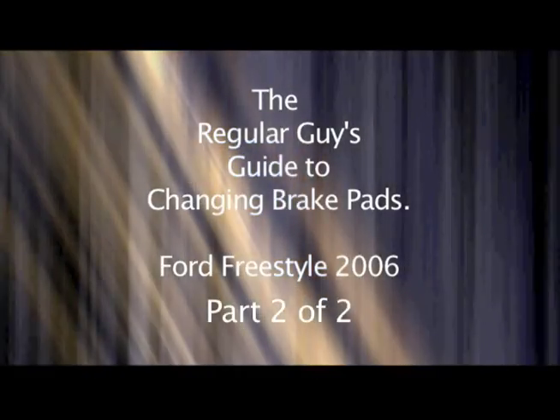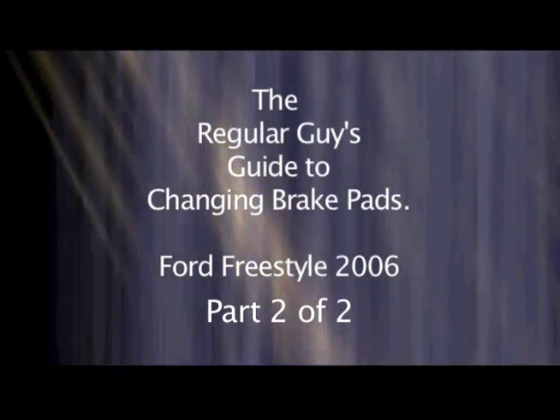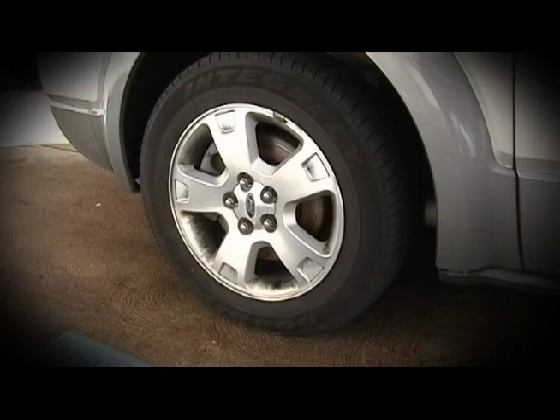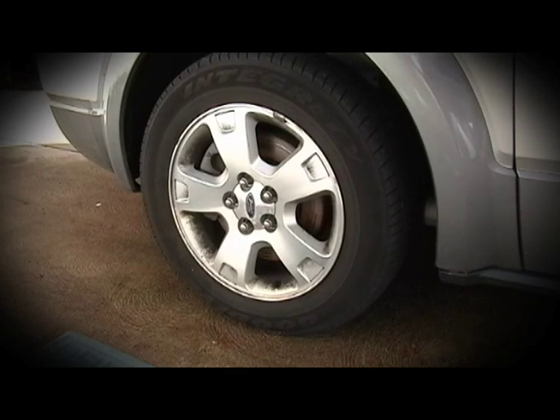Hi and welcome back to the regular guy's guide to changing your brake pads on a Ford Freestyle. This is part 2 of 2. Due to YouTube restrictions and time length, I had to break this video into two parts. This assumes you've seen part 1. Here's our wheel. We're going to pick up where we left off, which is beginning with the rotor replacement. Continue to use all typical safety precautions. Let's begin.